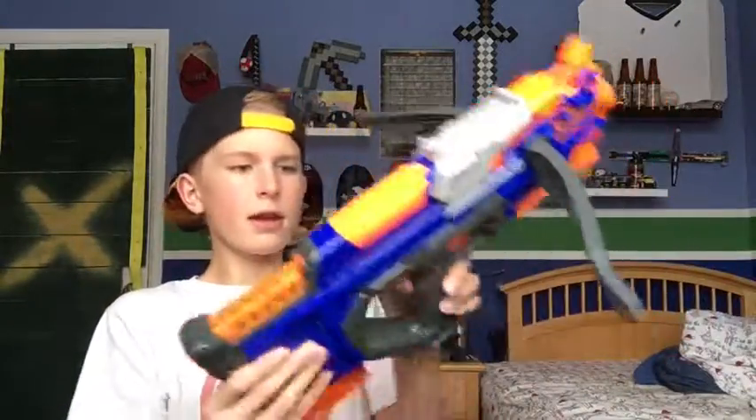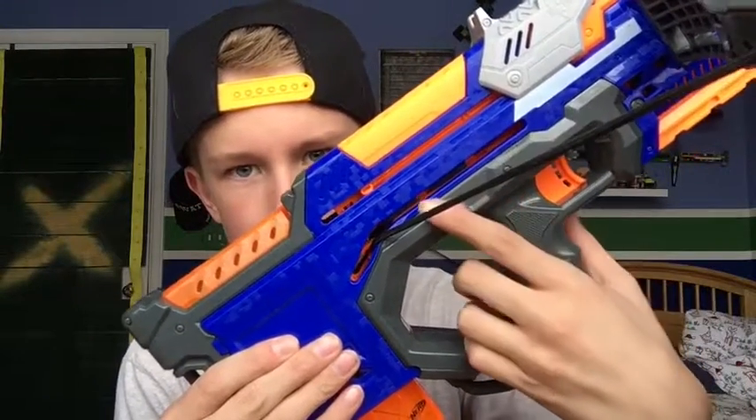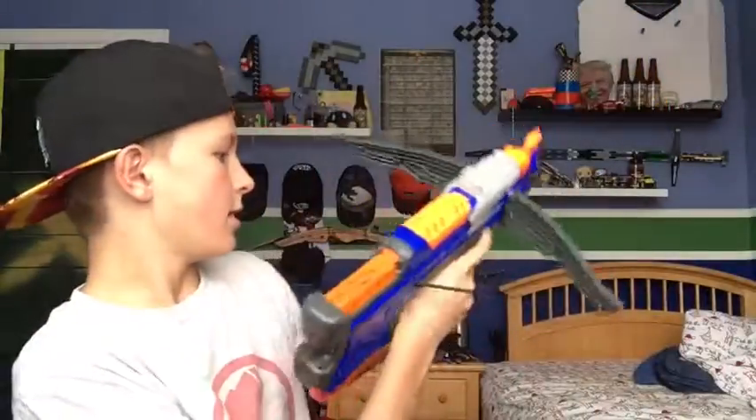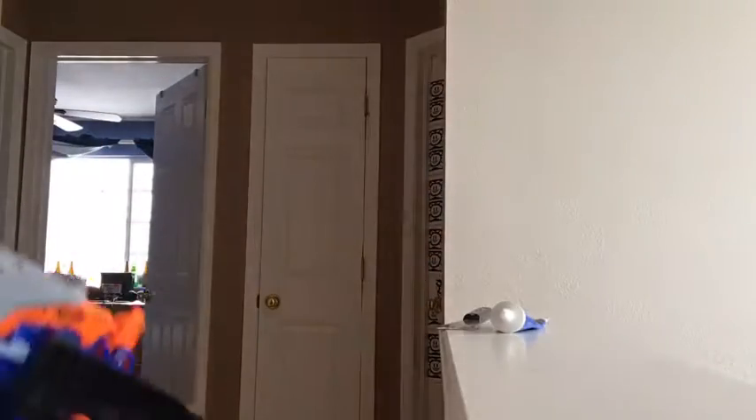You can pull that back — see those two little orange pieces right there? Those are the heads of both of the darts. Once they're in there, once you pull the trigger it'll shoot two at once. I'm gonna do a quick firing test out in the hallway. Firing test — there's two in there.